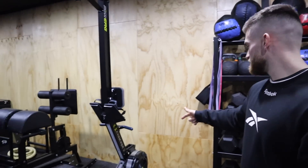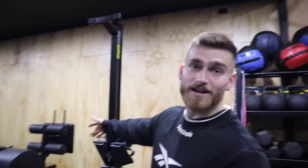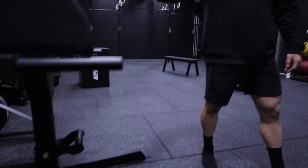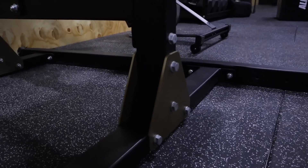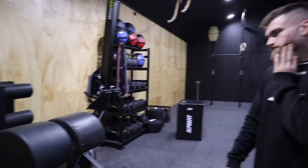We've got a brand new rower that we opened yesterday — that's unreal. The GHD got an upgrade as well. No more blue plates — swapped them over for gold, which looks sick.